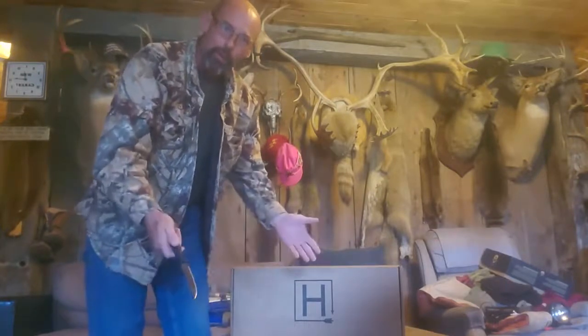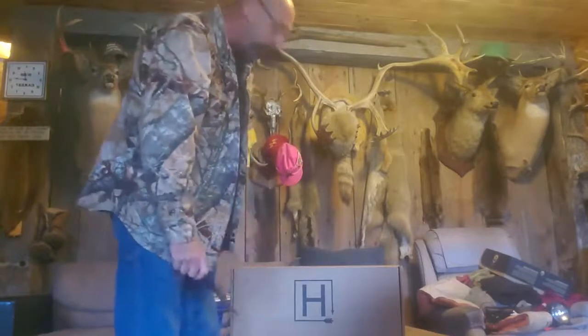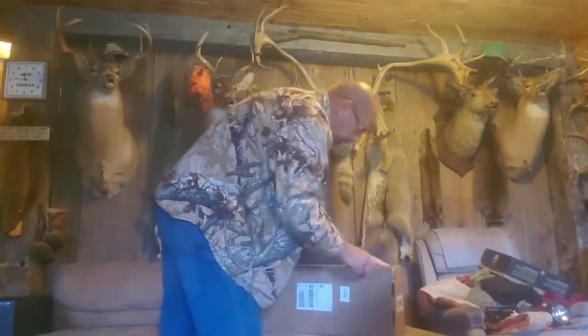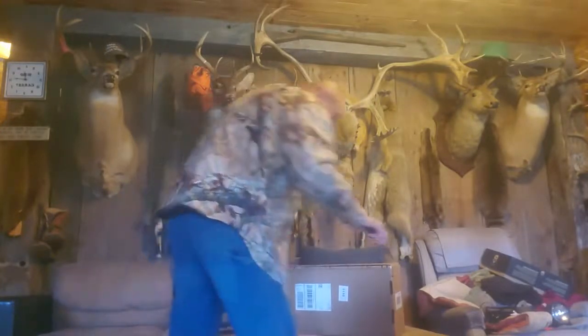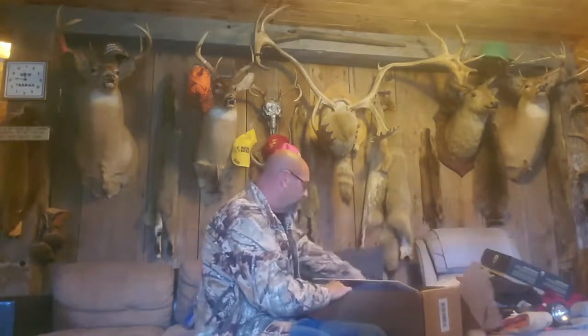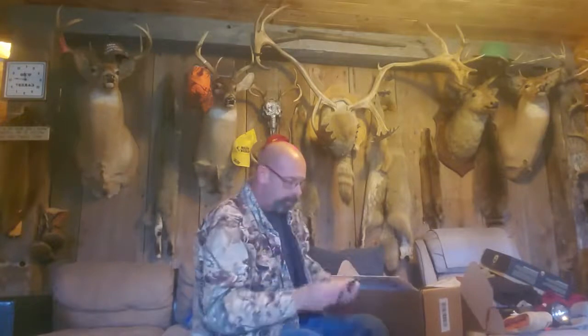Hey there, Hunt Vault, how are we all doing today? Guess what came in the mail finally today, guys! It's that time of the month for the September box, which we are doing in October. All right, let's get this bad boy opened up and see what we got going here. Now that everybody can see me, let's see what we got going on. First and foremost, got the Hunt Vault cart.